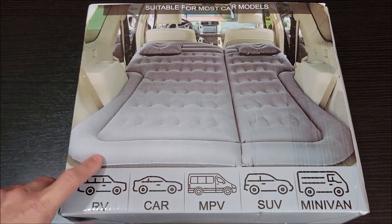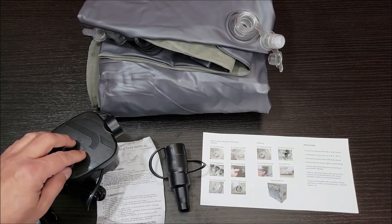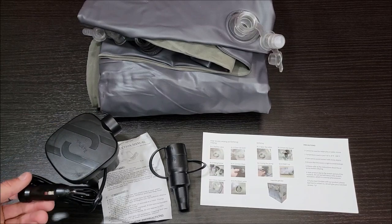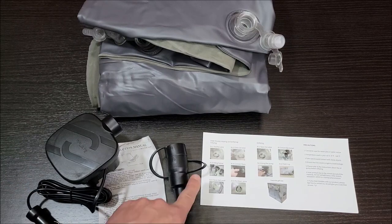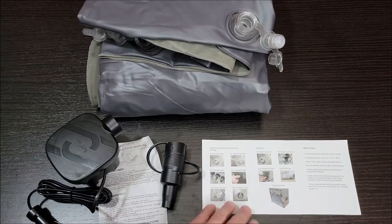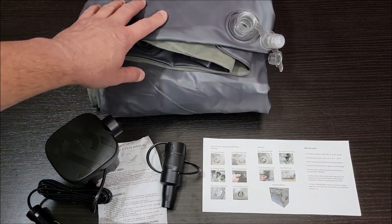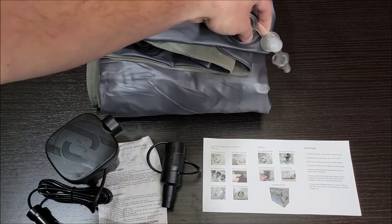We got this SUV air mattress — let's take it out of the box and check it out. Out of the box, it comes with an inflator that uses a 12-volt accessory port to run it. The inflator comes with a manual and an adapter — a basic overview of specs, precautions, and all that about the air mattress. We're not going to pull it all out here; we're going to go put this in the SUV.